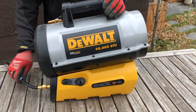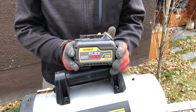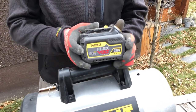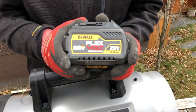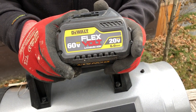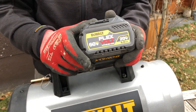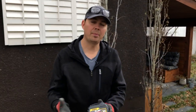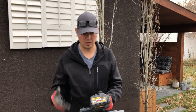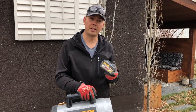It runs on propane and a battery. You can throw a FlexVolt in here or a 20 volt max battery. Right now we're running the 6.0. As far as run time goes, it just really depends on what battery you're sticking in here. The 12 amp hour obviously is gonna run for a long time, and the 6 amp hour, you can get quite a long run time on that as well.